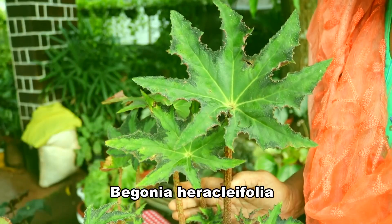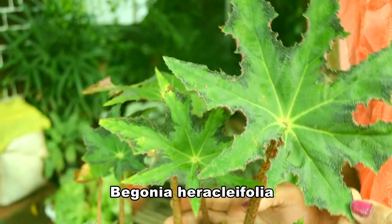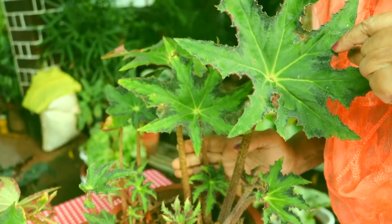This is Begonia rasley folia — it is an old variety. Look at the combination: it is dark green and light green, and the nerves are yellow in colour.